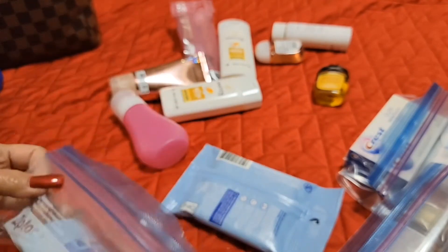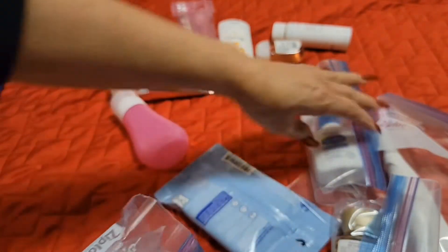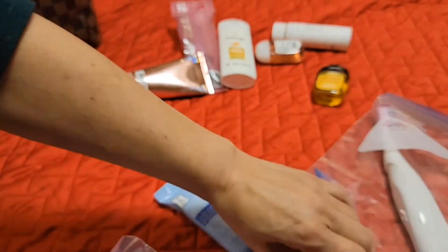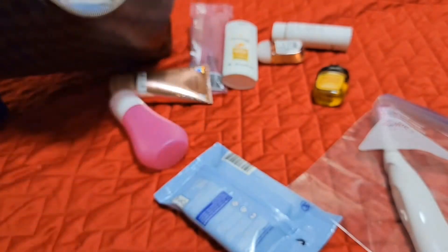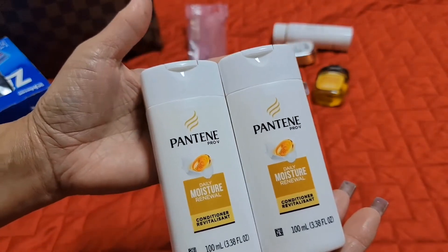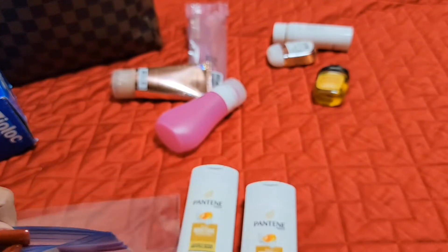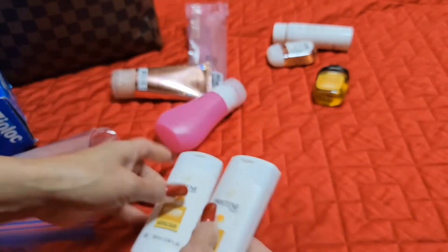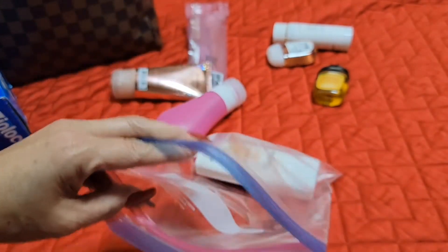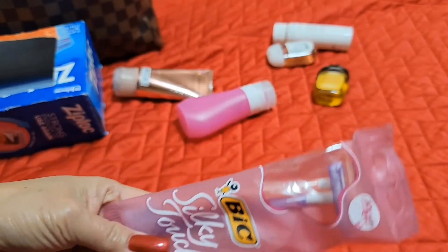I'll keep the ziplock for later too. So I have my deodorant, toothpaste, deodorant, facial cleanser, shower gel, toothbrush, and makeup remover. I also have two of this conditioner. I haven't used shampoo since 2013 — I can count on my hand how many times I've used it. I've just been using conditioner and that's what my hair looks like. So I have two of those.